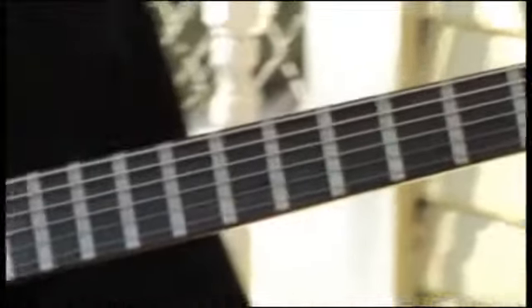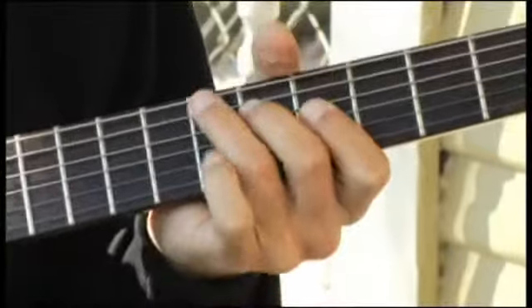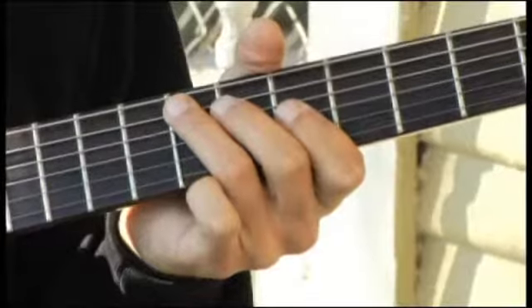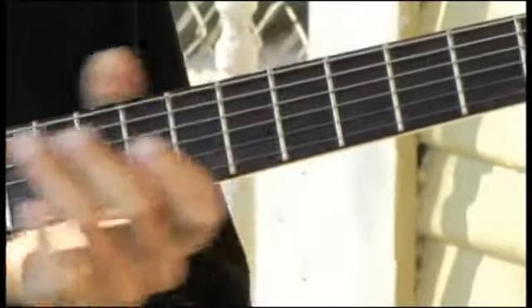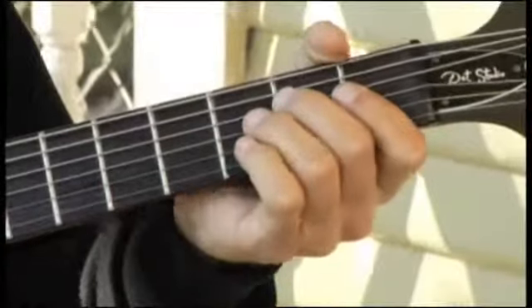Moving up to the seventh fret, fifth string. Then back to the second fret, fourth string.